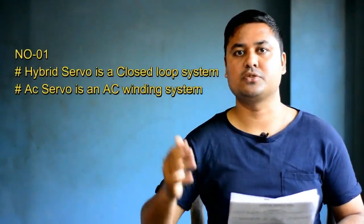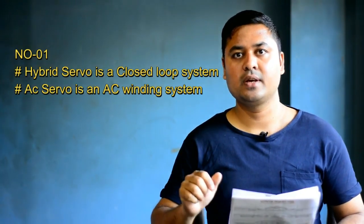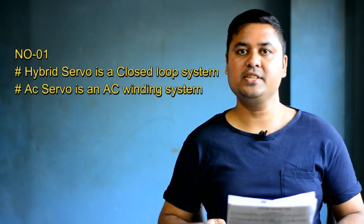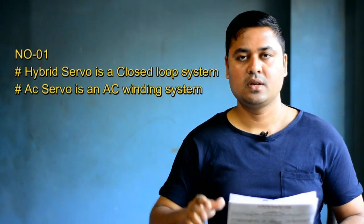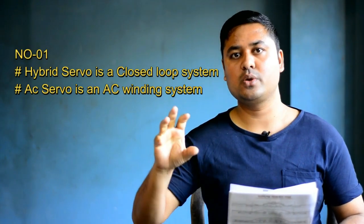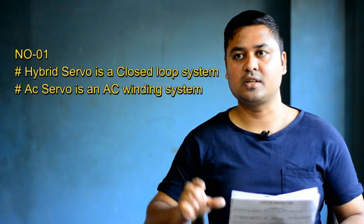Open loop. Stepper motor is updated version. This is the hybrid servo motor — stepper motor is added. Even though this is the hybrid servo motor, if it doesn't matter, this is the hybrid servo motor. We can find out new products. This is the hybrid servo motor.